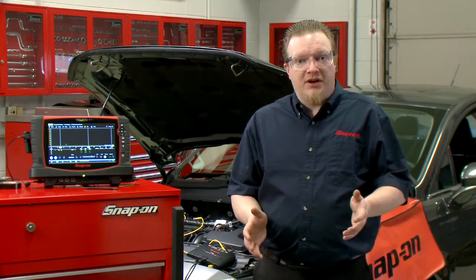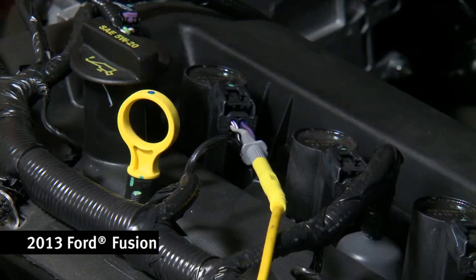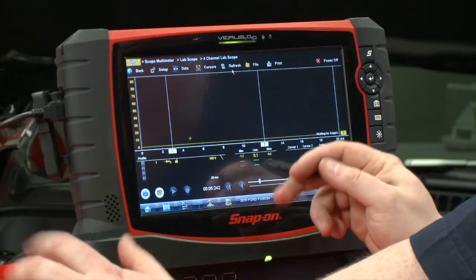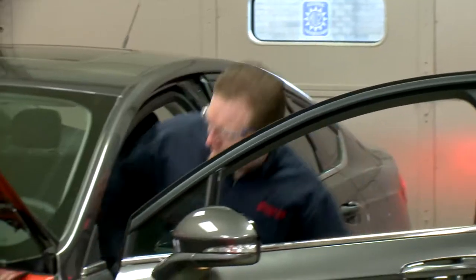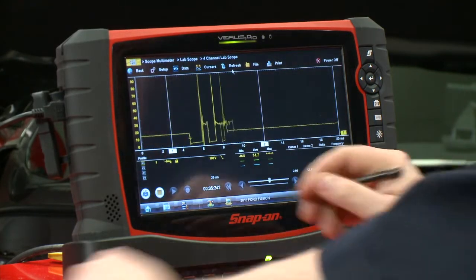When trying to diagnose ignition problems on a vehicle, there are a couple of different ways we can test it with a scope. We're going to talk about a coil primary voltage test right now. The vehicle is hooked up already — I have the number one lead attached to the ground side of the coil. All we have to do is fire it up. I've got it on a 100-volt scale and a 20-millisecond time base.